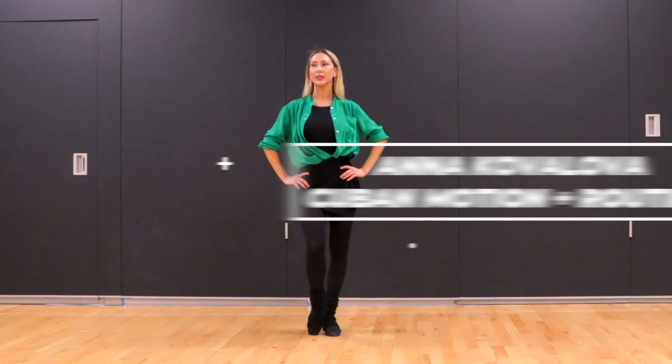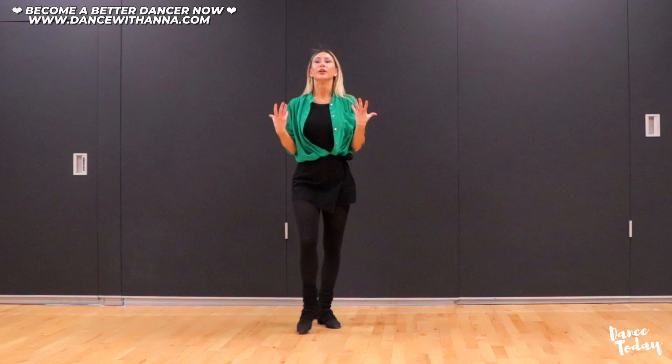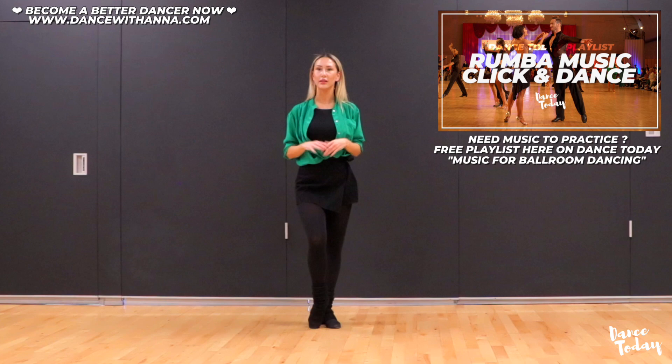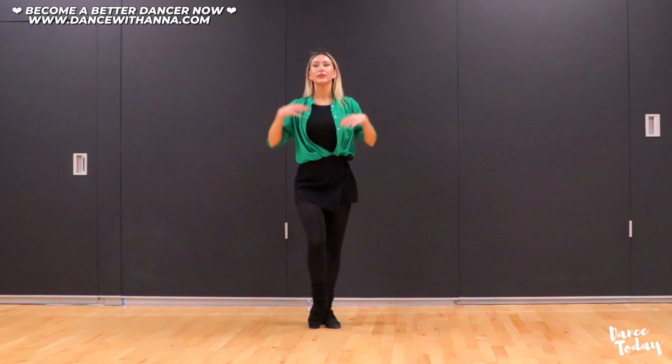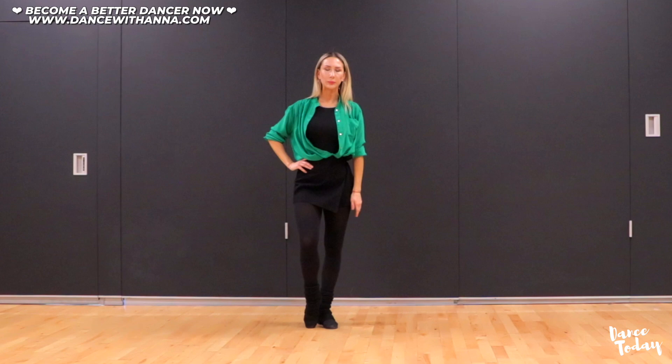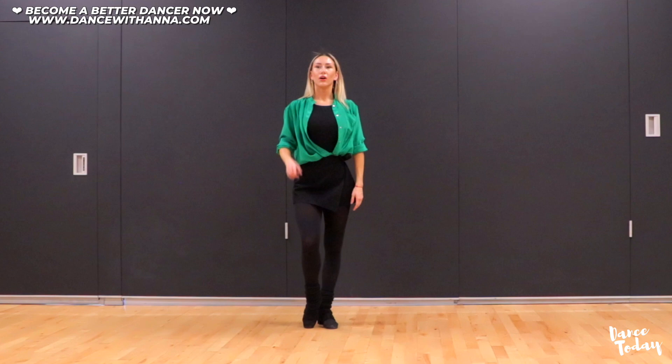I want to discuss the hip action today, because our legs and hips are our biggest assets, but I think we have to train our hips as well as our legs more. We will do one easy exercise. We have four counts for our complete hip action in Rumba. Place yourself and transfer your body weight on one leg — it can be left or right. I'm currently on my left leg, so that's going to be your standing leg.